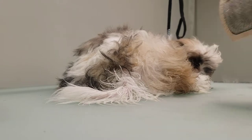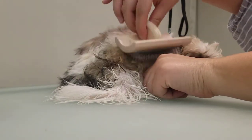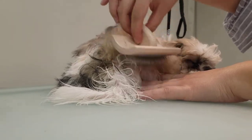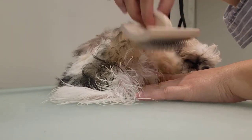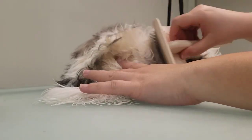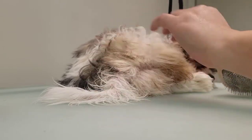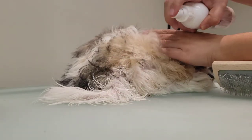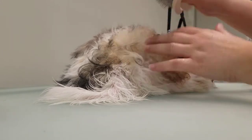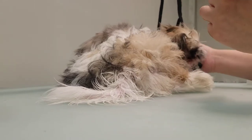And the key is to be very gentle so they accept it. Good boy, Nero. You're doing very good.